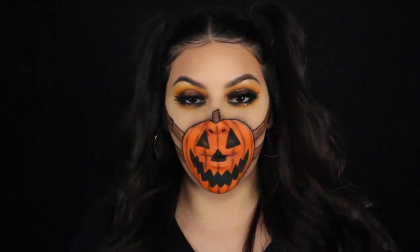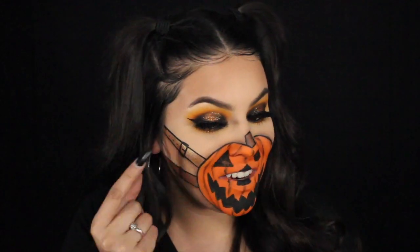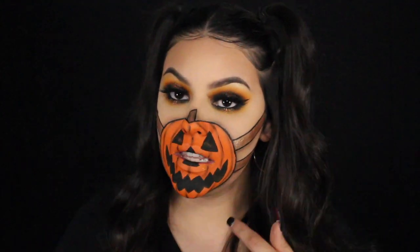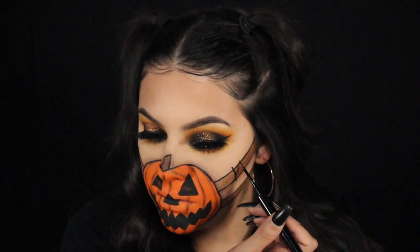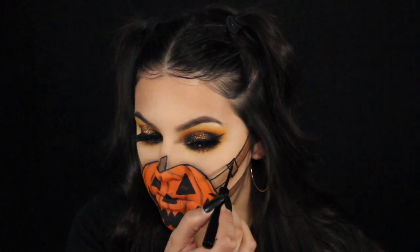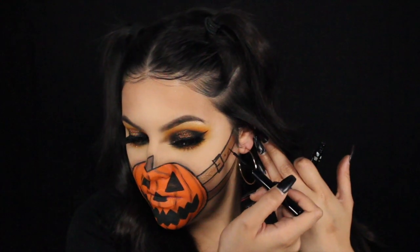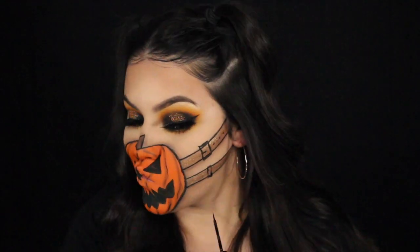My battery ended up dying, but while it died I went ahead and did my hair and also added these details on the straps to give it more of a strap effect — I gave it a little buckle, some holes, and a random little detail. I'm going to show you how I did that on this side using my NYX eyeliner. I basically just draw a rectangle at an angle to match the strap and then connect the rectangle with two lines on the top and the bottom. You don't want to forget that little metal piece that holds your belt in place — add that and then also add three little dots after the strap. Same thing for the bottom: just another rectangle with the lines a lot closer so it's smaller.